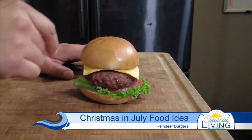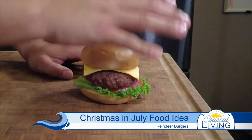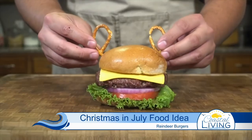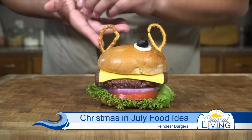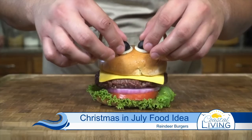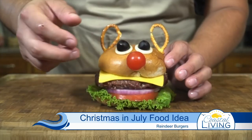But wait, there's more! Don't forget — this is a Rudolph the Red Nosed Reindeer burger. Let's decorate the top and get into that Christmas in July mood. First we'll add Rudolph's antlers, and now we're going to put his eyes. And last but not least, what's Rudolph without that big red shiny nose?